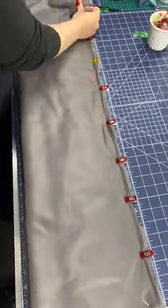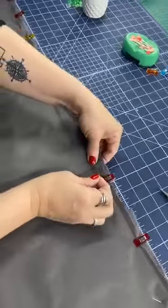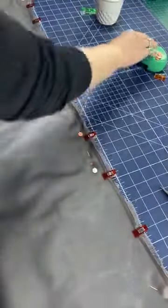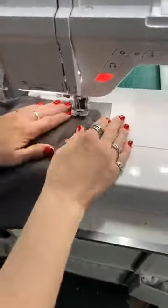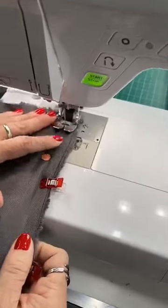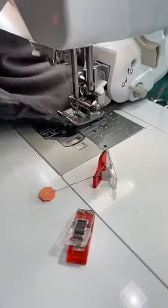The pins I'm using today are those Clover pins — they're nice and sharp and work very well for this product. I've got this pin about an inch from the raw edge, about the width of your foot. On a regular walking foot, the edge of the foot from the needle is about a half an inch, so that works really well. I'm going to go forward and backstitch over where I stitched before, then keep going.